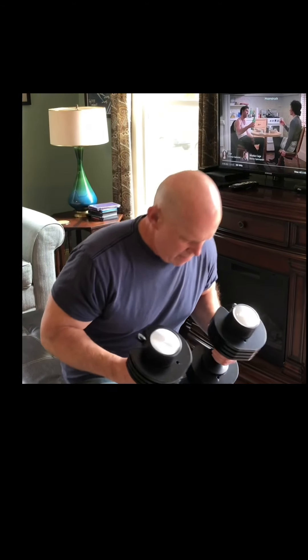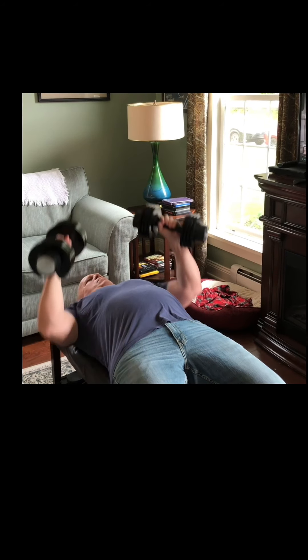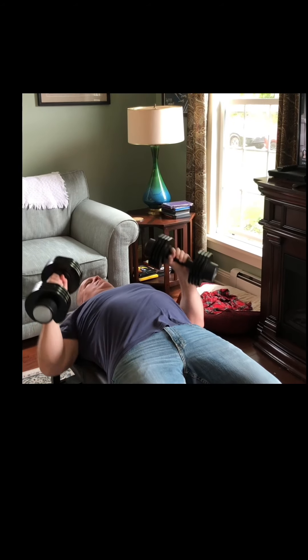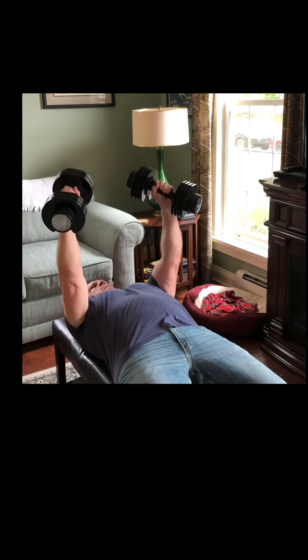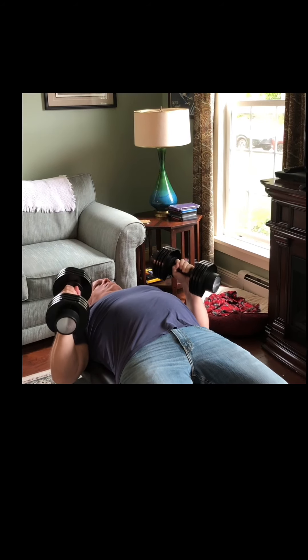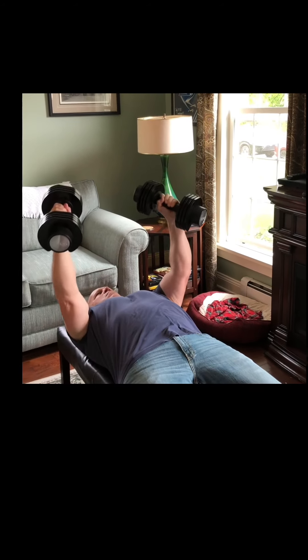An alternative to push-ups would be doing dumbbell bench presses. Grip your dumbbells with your palms almost facing each other, bringing your arms down and pressing them forward. Depending on the weight of your dumbbells, gauge how many repetitions you can do, working between ten and fifty.